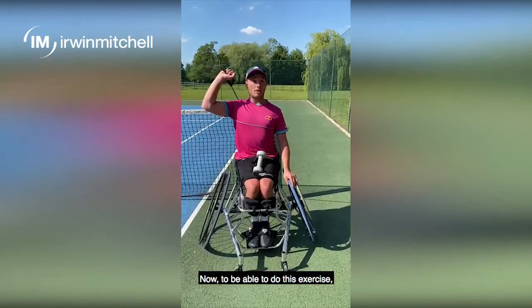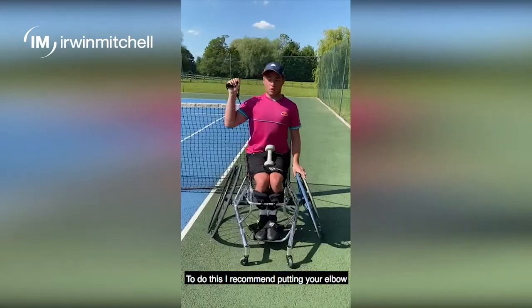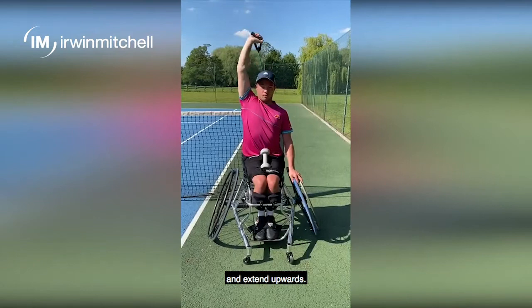This exercise is the triceps extension. To be able to do this exercise I've got a resistance band — you can also use something else like a dumbbell or a free weight, or a makeshift item around the house. To do this, I recommend putting your elbow in about a 90 degree angle, reaching behind your shoulder blade and extending upwards. I would do that around 15 to 20 times.